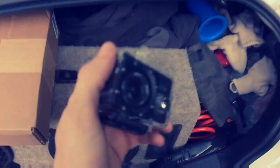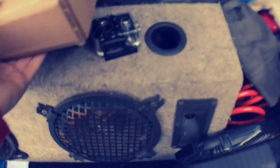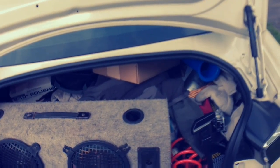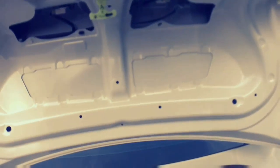I actually got a camera. Bought it off eBay for like 50 bucks. Came with a lot of stuff. I gotta charge it, I still gotta buy an SD card. Camera quality isn't that bad from what I've seen, but the audio will be an issue. I don't know what to do about that — I might buy an external mic.